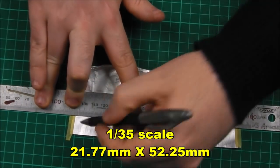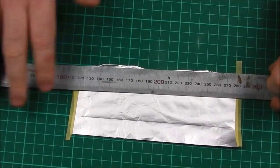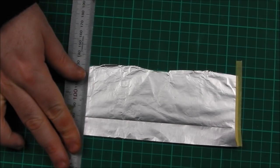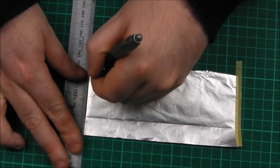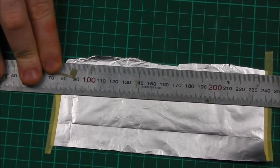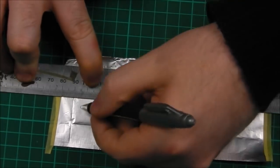So on 1/35th scale, the basic dimensions are 22mm by 52mm — it's basically a rectangle. I'm just going to use a simple ruler and a ball tip pen to mark out the basic dimensions, being quite careful to ensure that I make each line as square as possible.